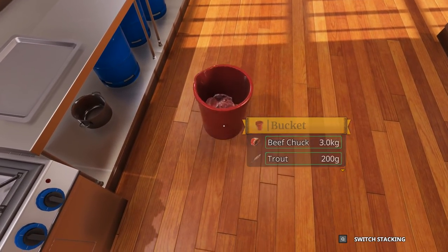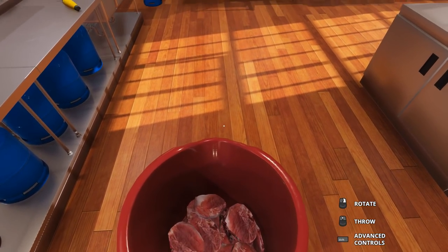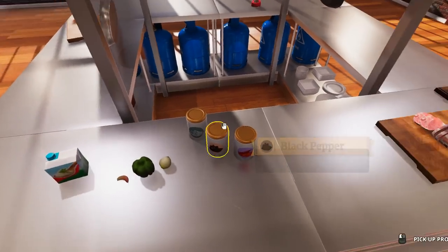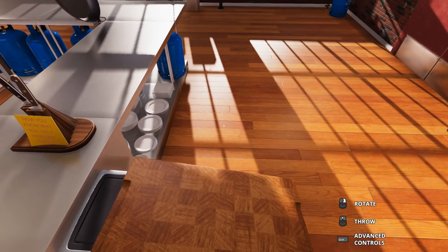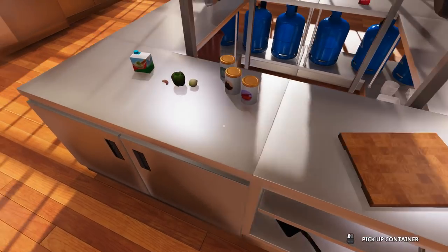I'm jumping steps here, folks. I apologize. I completely forgot about the vegetables. Let's just go ahead and get that out of there. So we've got to go cut up the vegetables.